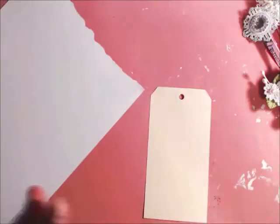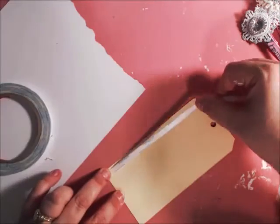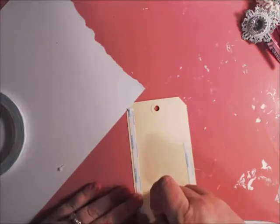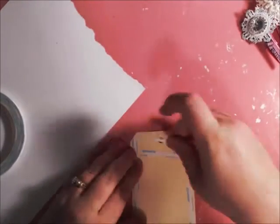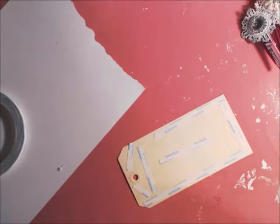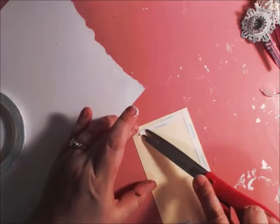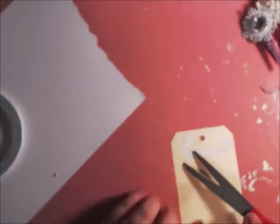I'm going to take this and use some double-sided tape. I like double-sided tape — especially for projects like this when you need to get into the nitty gritty of everything. Take a scissor or your tool to remove the backing. I love score tape. So we're going to remove the backing.